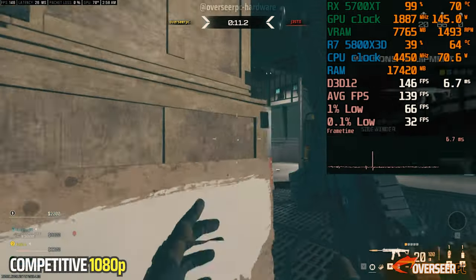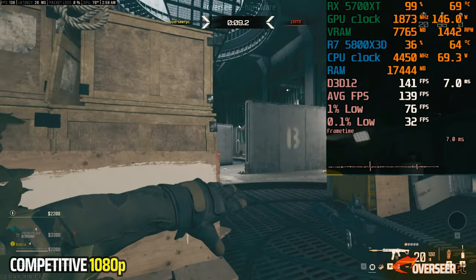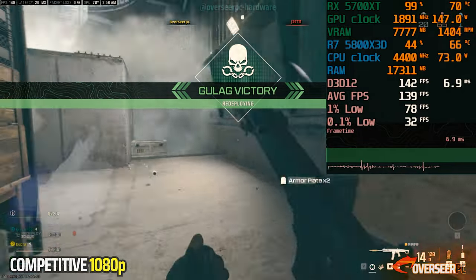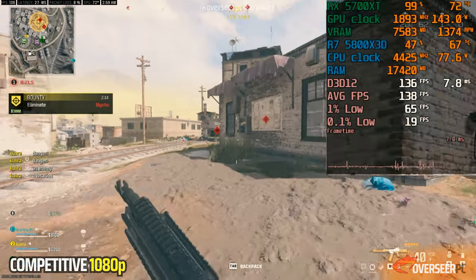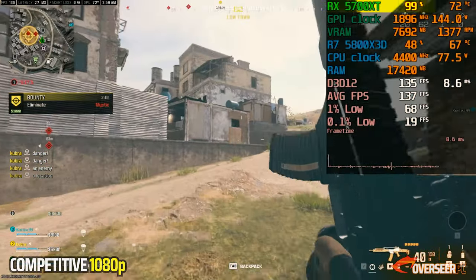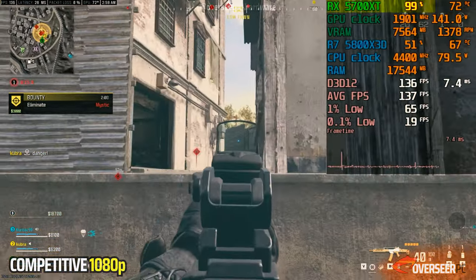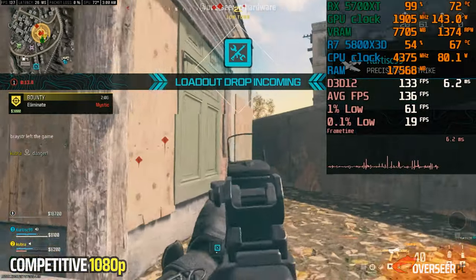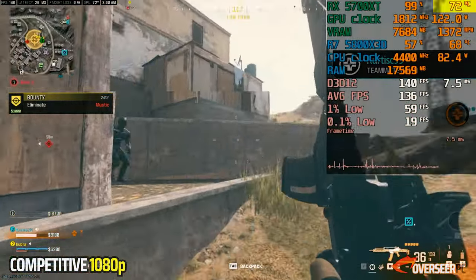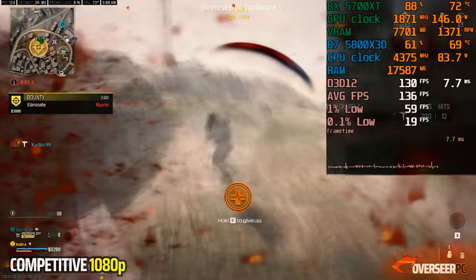Initially we thought this was probably because Warzone being Warzone, but we ran the card for a long time and are still getting consistent results. We think this is because the card is maxed out at 99% utilization. We even thought it may be the card's temperature, so we tried ramping up the fan speeds, but the results remained the same.